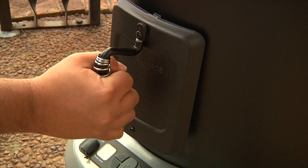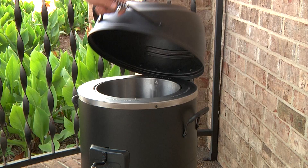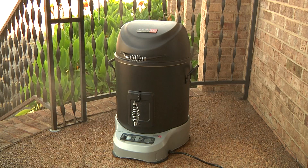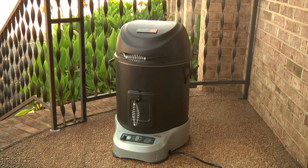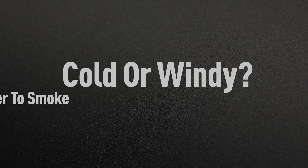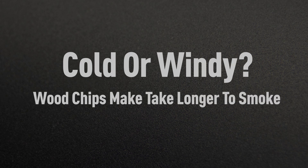Return the filled smoker box to the Big Easy. Close the lid and set the power level to 15. The wood chips or pellets will begin to smoke after approximately 15 minutes. In cold or windy conditions, it will take longer before the wood chips start to smoke.